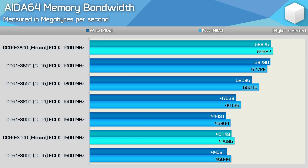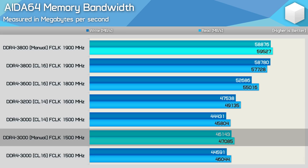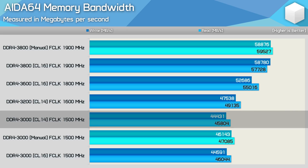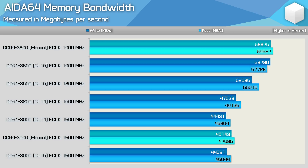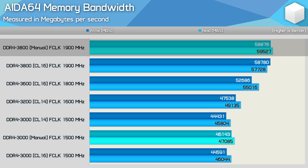For testing, I've run the Team T-Force Dark memory in its out-of-the-box XMP configuration shown on the memory bandwidth graph, then manually tuned all timings for an optimal Samsung S-Die configuration at DDR4-3000. The G.Skill Flare X has been tested at its XMP spec and also lowered to DDR4-3000, giving a CL14 vs CL16 comparison. The Trident Z Neo is tested at its DDR4-3600 XMP spec, overclocked to DDR4-3800 using XMP timings, and then at DDR4-3800 with manual timings.